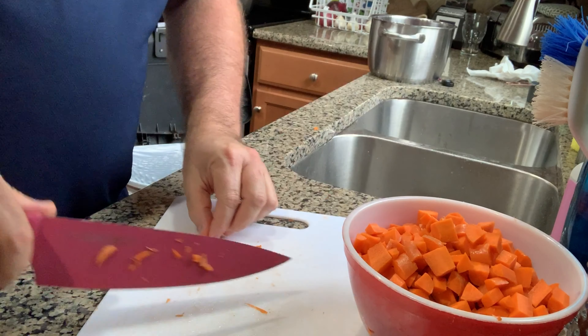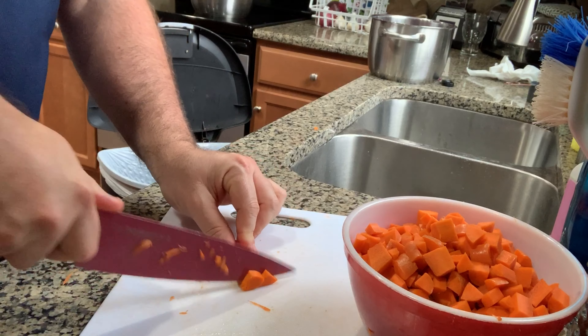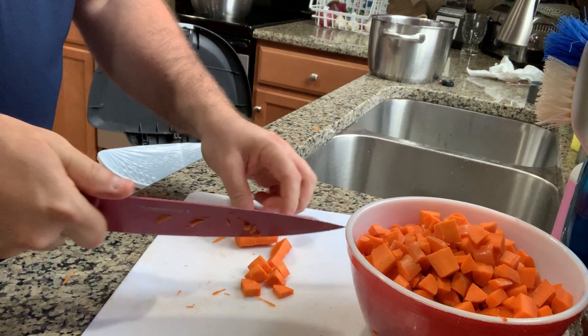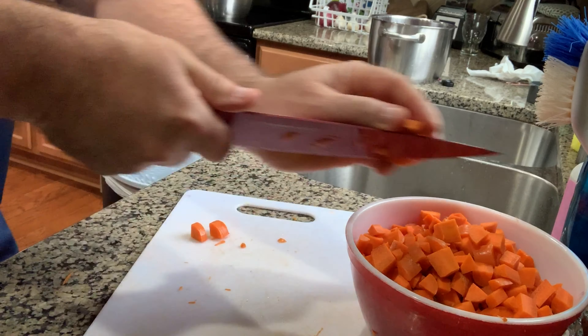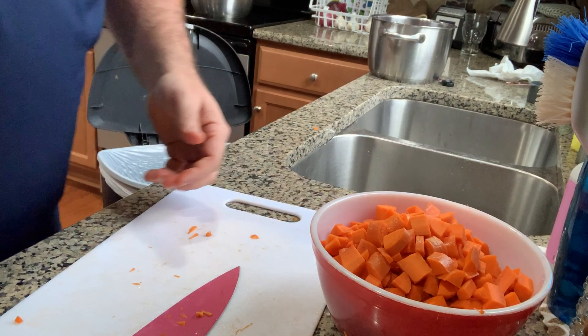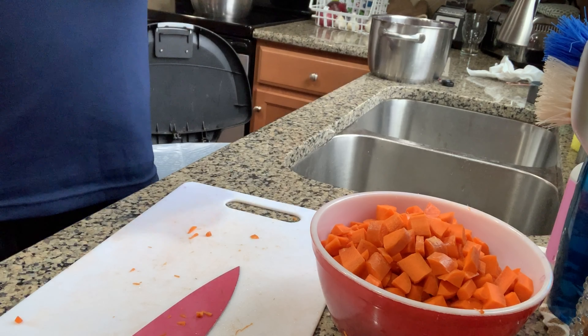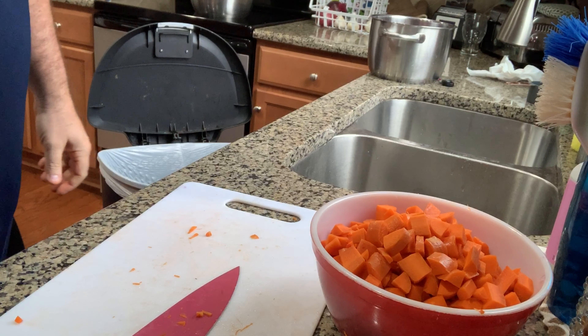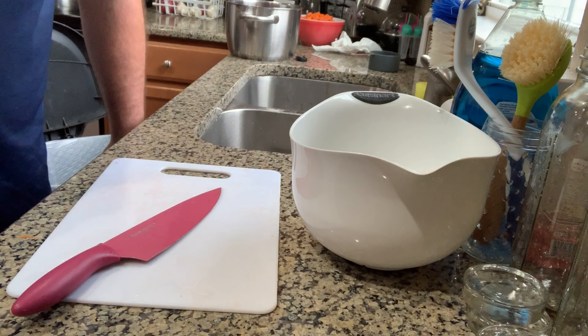I love a good soup — soups are just awesome, good soups and good chilis. It's really easy to meal prep with these. You can make a whole lot, freeze some, keep it refrigerated — it'll keep for days. It's just a real good, cheap, easy, quick meal. All right, the next thing I'm going to do is clean and chop up the celery.